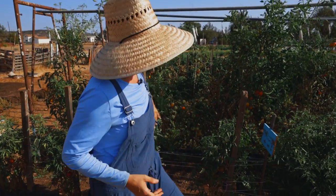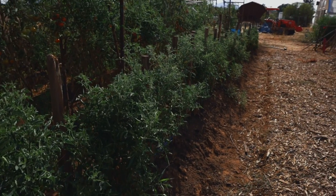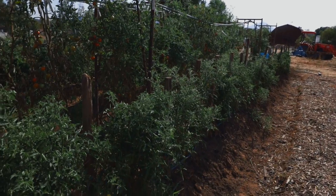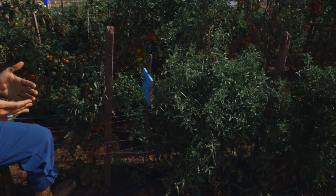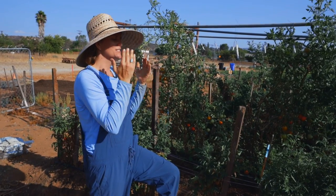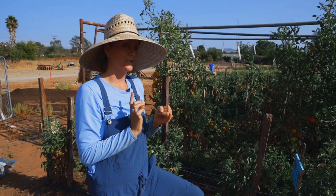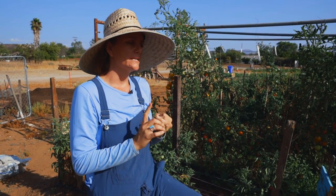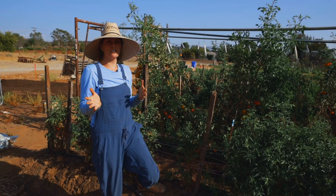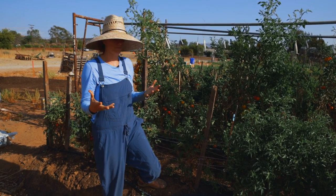We've got this nice long row of some really cool dwarf tomatoes. Behind it, we have some really beautiful tomatoes that are on the low and lean system, and I want to show you the Florida Weave — or as I'm going to rename it, the Cali Weave method — which is a very common way to trellis up your tomatoes because it is relatively low labor. It is relatively inexpensive compared to other methods and it works pretty darn good. There are some things I don't really like about it, but I'm going to get into all of that.